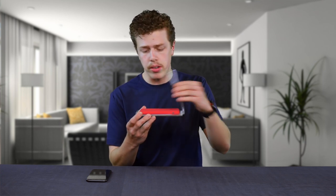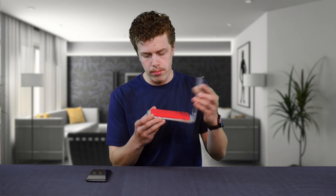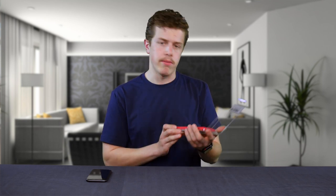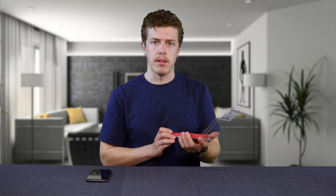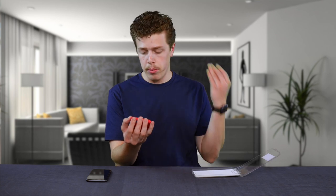We pop open the packaging — no tape. I really like this clamshell though, this is very fun. I don't know why, but I feel like I should maybe keep this for some odd reason. We pull out the case. There's some plastic; I don't think it's recyclable, but it'd be nice if it was. And we see that it is a case.